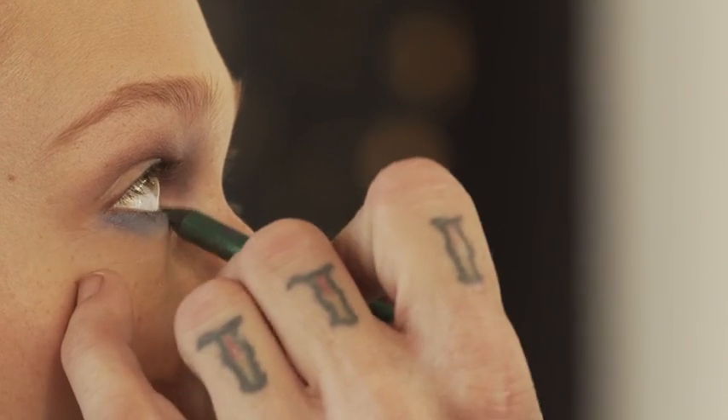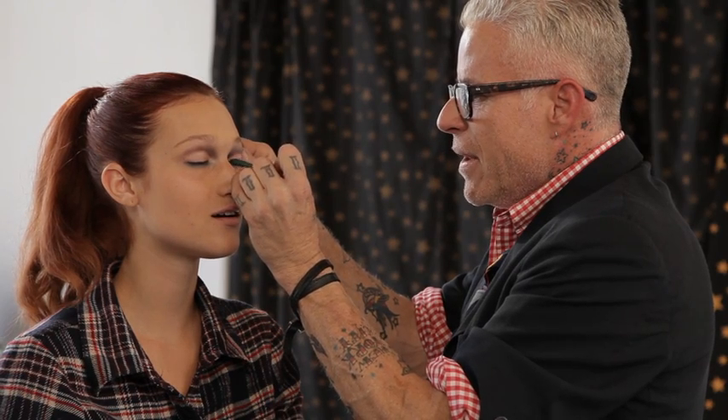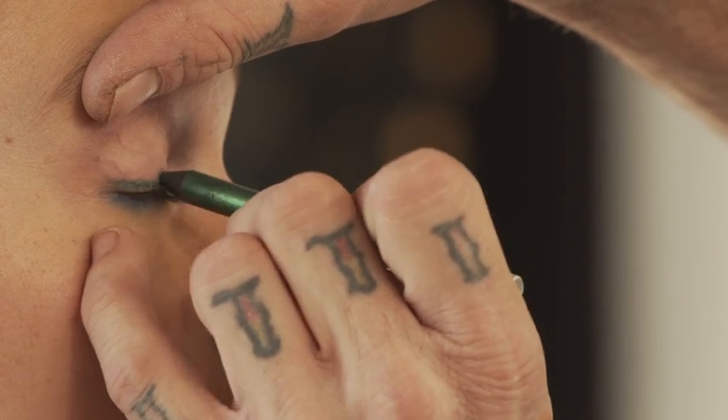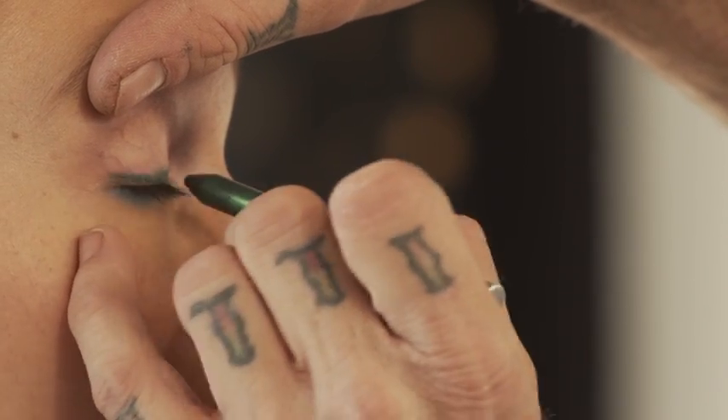I'm actually going to add the green in with the glitter, so this is going to go right in your lash line. And now I'm doing green as the liner on top. What's going to make it last is to use pencils and then set them with powder — it helps it stay longer and makes the color more intense. You don't look like a fox, you look like a peacock.